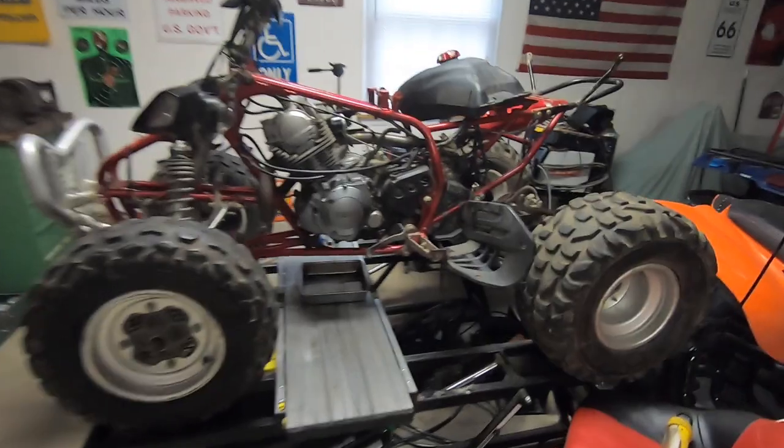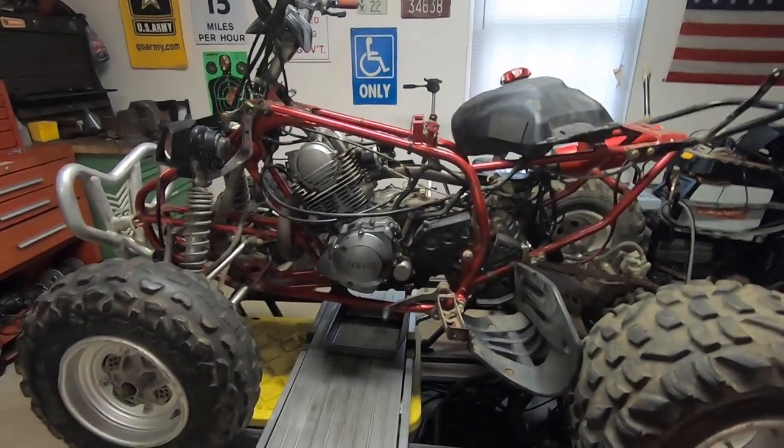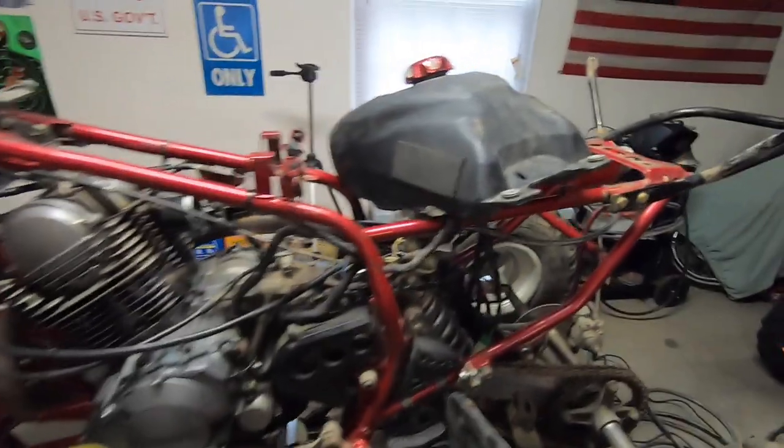Alright guys, let's get back into this thing. Where we left off is the engine's all put together, we rotate it around, everything looks good.